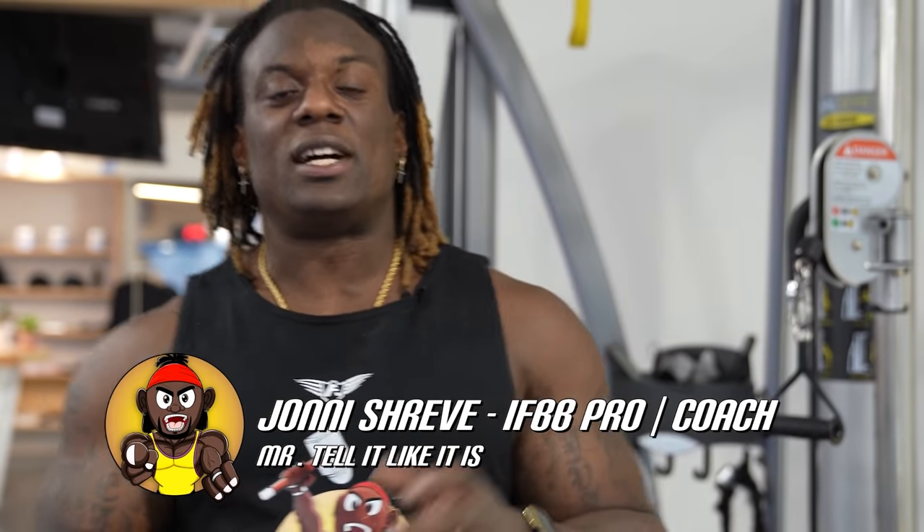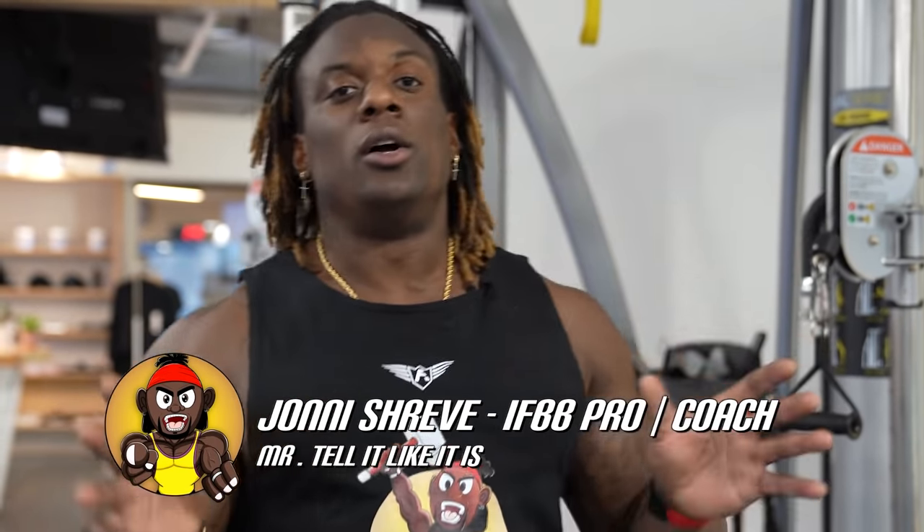What is up? It's your boy John. It's your invite BB Pro, Mr. Tell Like It Is. Welcome back to a long overdue episode of Explained Easy.